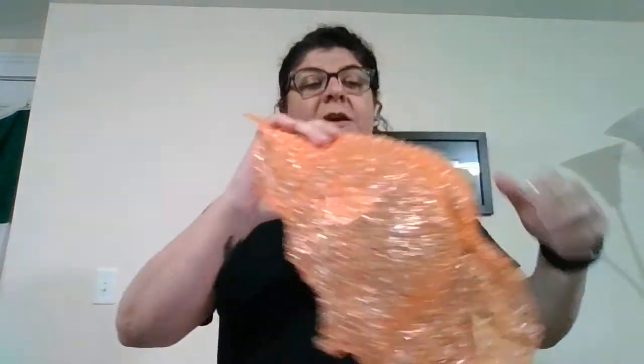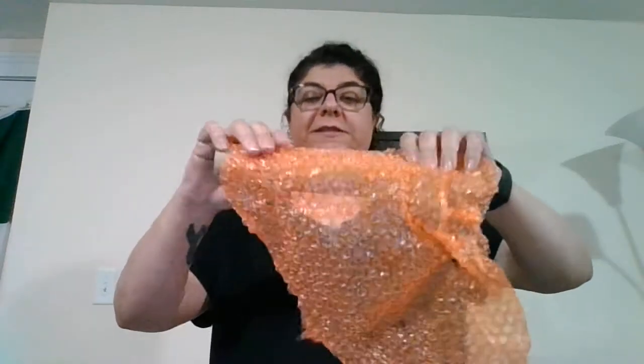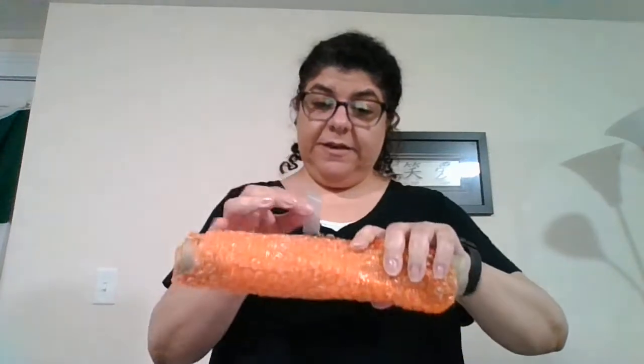What you're going to do is take your paper towel roll and your bubble wrap, leaving the popping side on the outside. Place it onto the paper towel roll and roll it around until it covers the roll. It doesn't have to be perfect or cover the whole thing. Then take your tape, break a piece off, and tape it on.